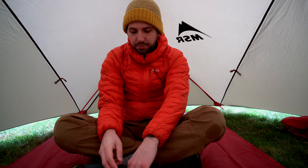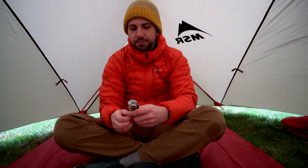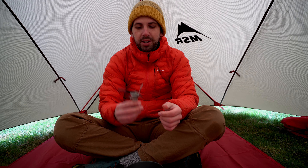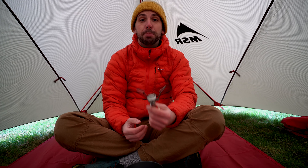My current setup is an MSR Pocket Rocket 2. This wee thing costs 30 quid. The new Jetboil Stash retails for £139.99. Fair enough, 30 quid only gets you the Pocket Rocket — you need to then buy a pot or a pan or something to cook on top of that.